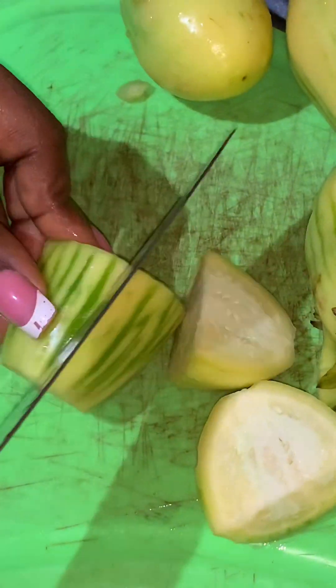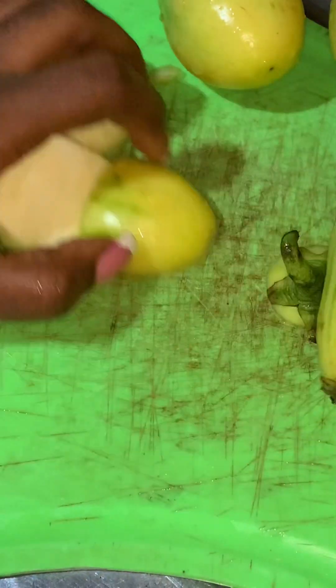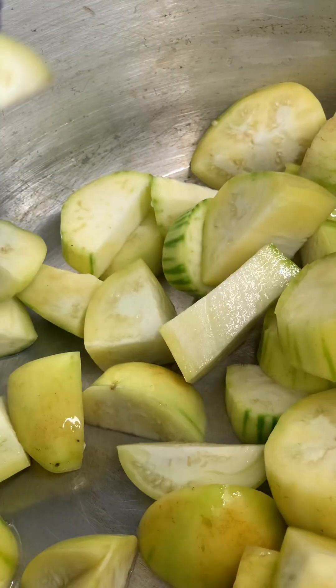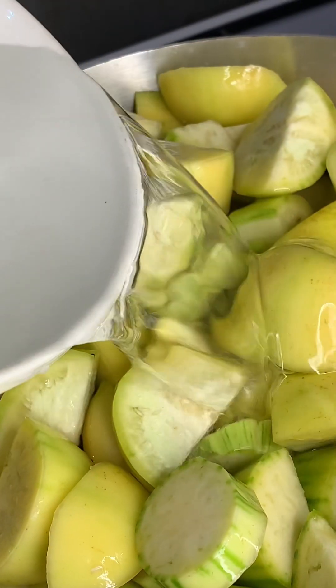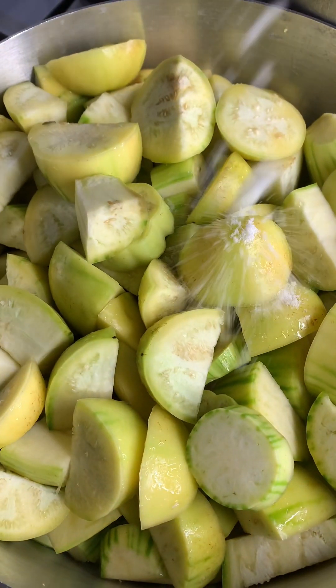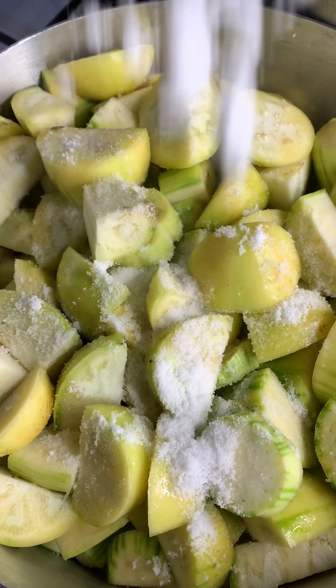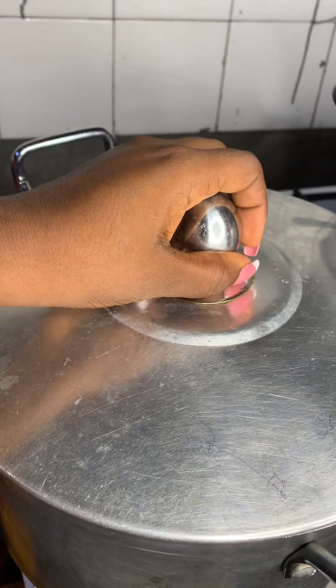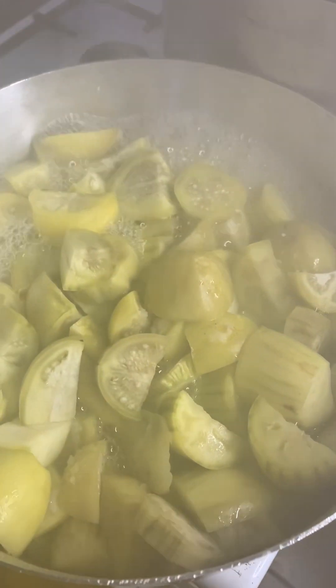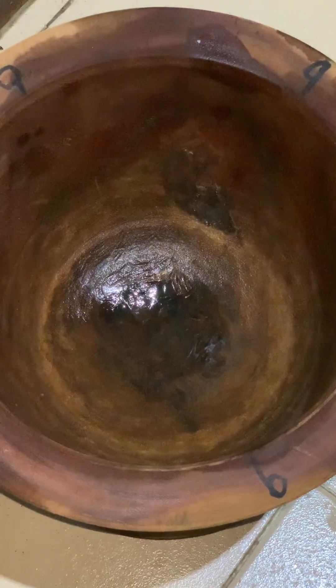Then slice them into pieces — about four pieces. If you're using big garden egg like mine, you slice it into four pieces. Then put it into your pot and boil with water. Add some salt to taste, then cover and allow it to cook for about 15 minutes.